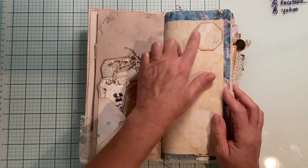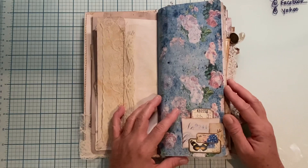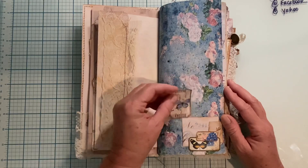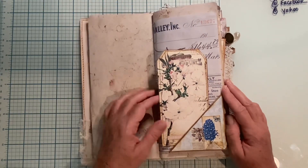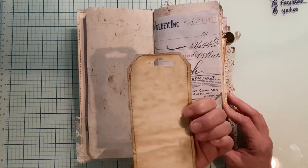Then we have this page with a cute little label. This page folds out and has some lace on it. On this page in the bottom corner we have a little tuck spot — it's a little ephemera cluster with a cute little ticket tucked in there. On this page we just have writing room, and on this page we have a corner tuck and journaling room, and then a tag with a punch in the top.